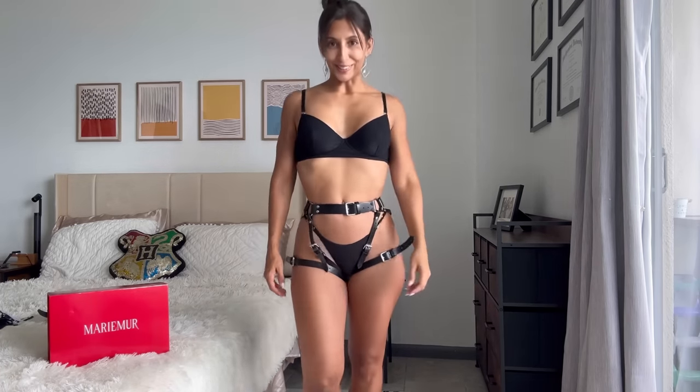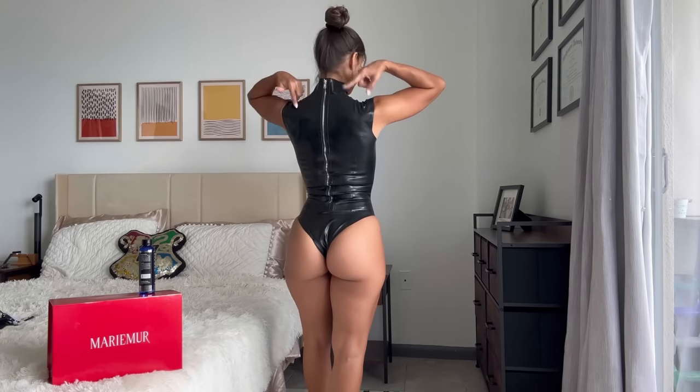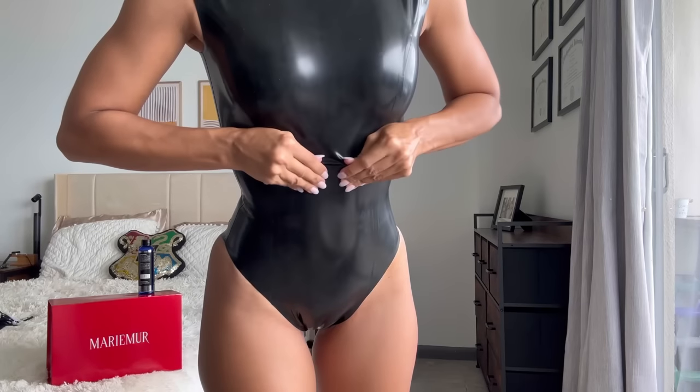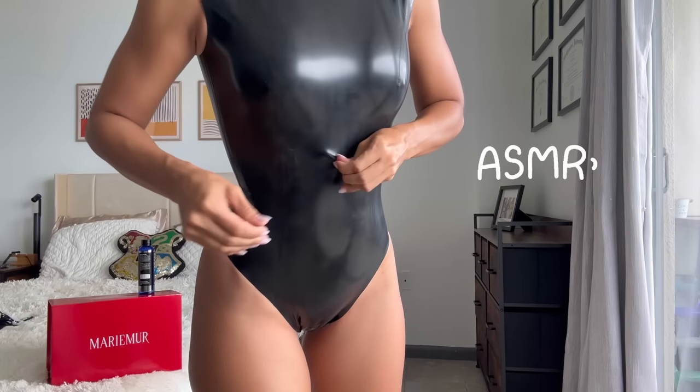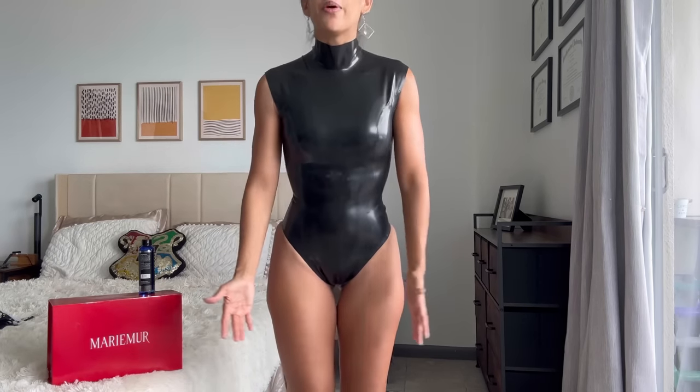Let's go ahead and try the last one — it does not get better than this. This is a real latex suit, and believe it or not, it wasn't that hard to put on. All you need is a little assistance with the zipper on the back. Truth be told, this is easier than putting on some vinyl pants. Isn't that insane? I love this, and this is my second time wearing it. You put it on, and as you move it morphs into your body, making it even more comfortable. It really feels like it's painted on you.